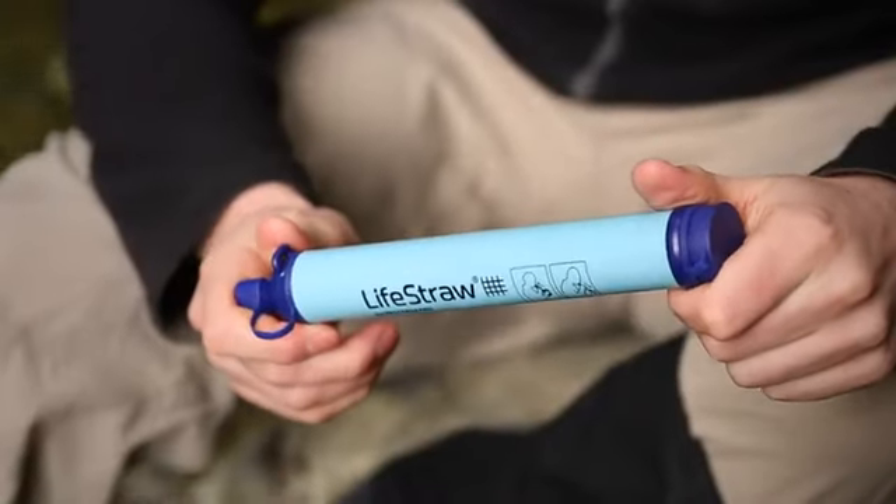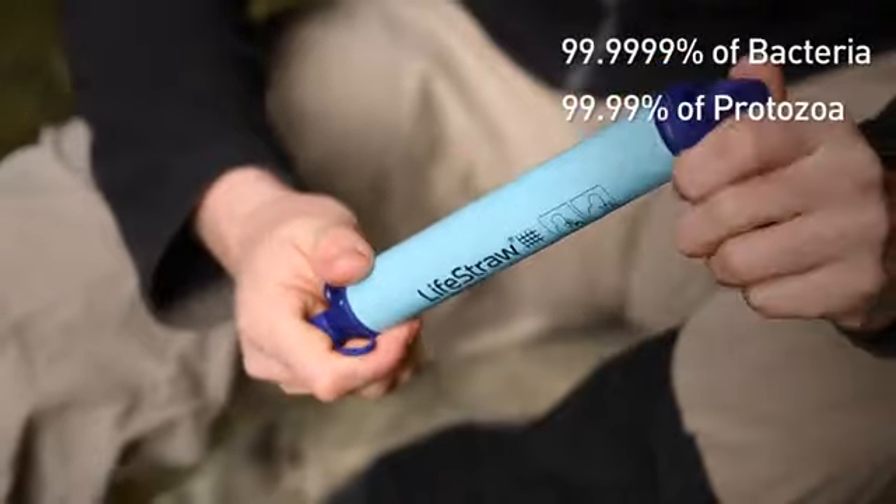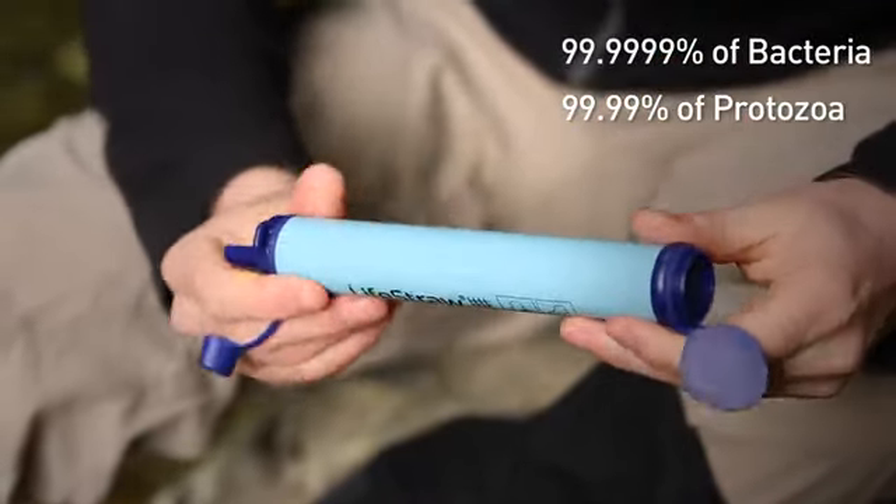It filters to 0.2 microns, removing 99.99% of bacteria and 99.9% of protozoa. LifeStraw filters a minimum of 1,000 litres, which is 264 gallons — equivalent to a year of clean drinking water.